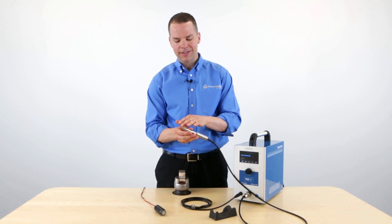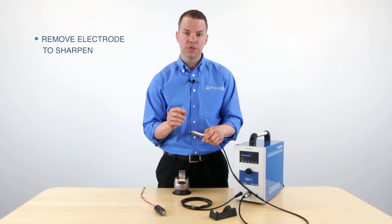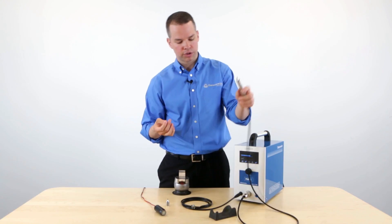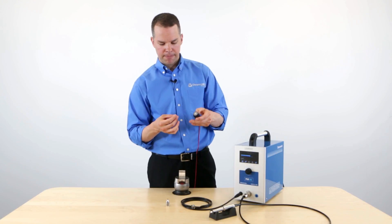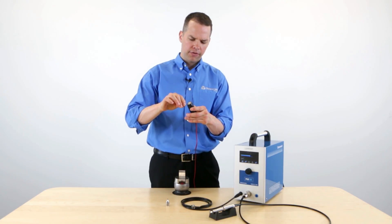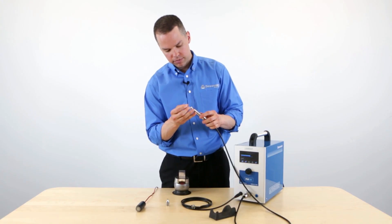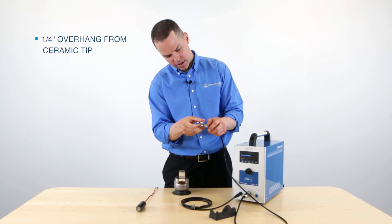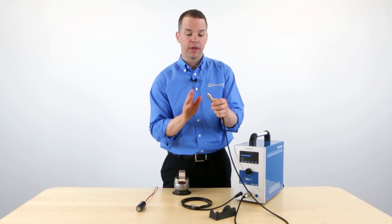It's very important to ensure that this electrode is sharp and clean in order to get the best results. So what you'll need to do is remove the electrode. To do so, slide this cap off, loosen this nut, and then you can remove the electrode. Then use the electrode sharpener — it has an on and off switch on the side. Press that, and apply the electrode at about a 15 degree angle and just spin it until you get a very fine and sharp tip. At this point, replace the electrode back into the handpiece. We want to make sure it's extending about a quarter of an inch outside of the ceramic nozzle on the front — that allows for the optimum flow of argon. Simply slide the cap back on, and now the handpiece is ready to go.